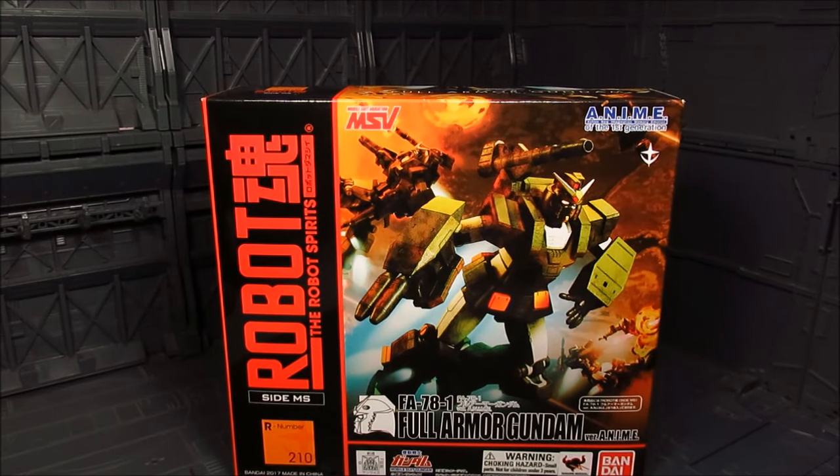Hi guys! My name is Meeds. This is going to be a review for the Robot Spirits, or Robot Damashii. We have the anime version Full Armor Gundam from Tamashii Nations. I'll provide the link down below if you're looking to get some.